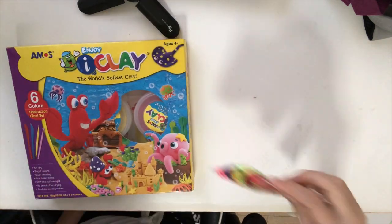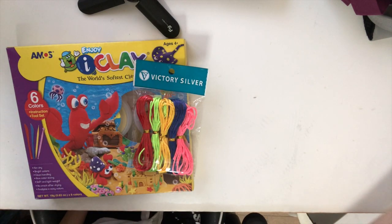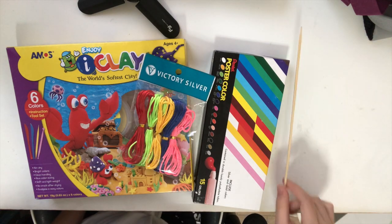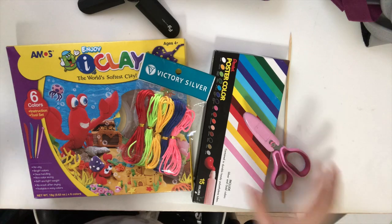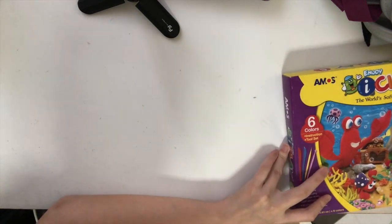Here are the things you need. If you don't have any beads, get some clay. You need some rope or strings, paint, a stick, scissors, and you might also need tape and paintbrushes. Now let's get started.